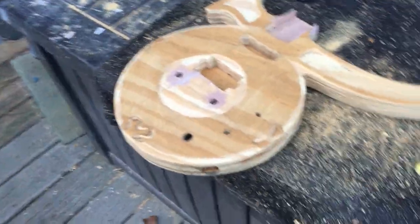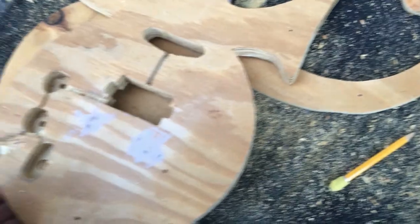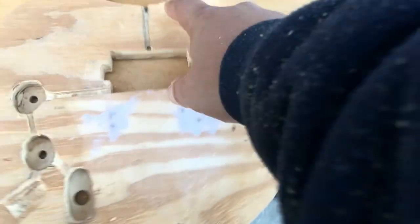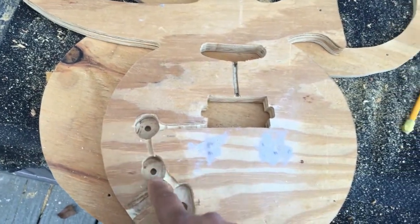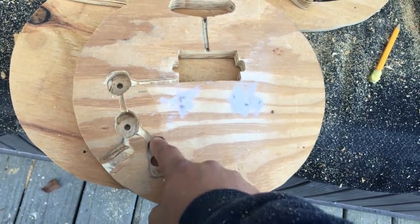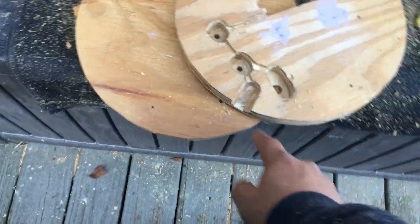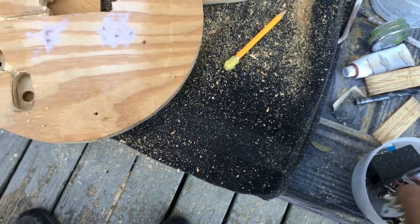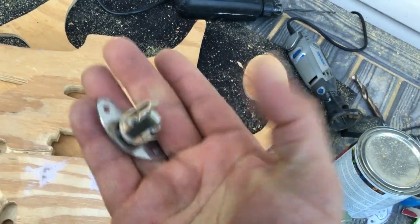Quick update — losing sunlight so I'll be brief. Finishing up work for today. Got the wiring channel complete. As I drew out earlier, I've got the connection for the single coil to the bridge pickup, to the volume knob, to the tone, the three-way selector switch, and the input jack. On the back side I still need to drill extra girth for the input jack. I'm going to go with a round stereo input jack since it's an active pickup.